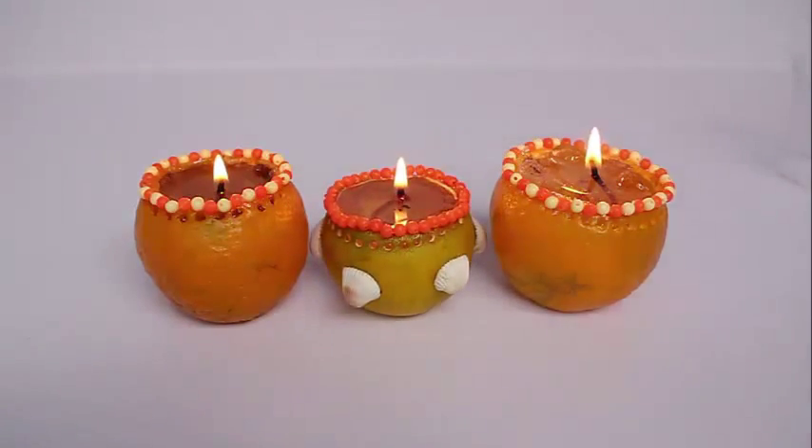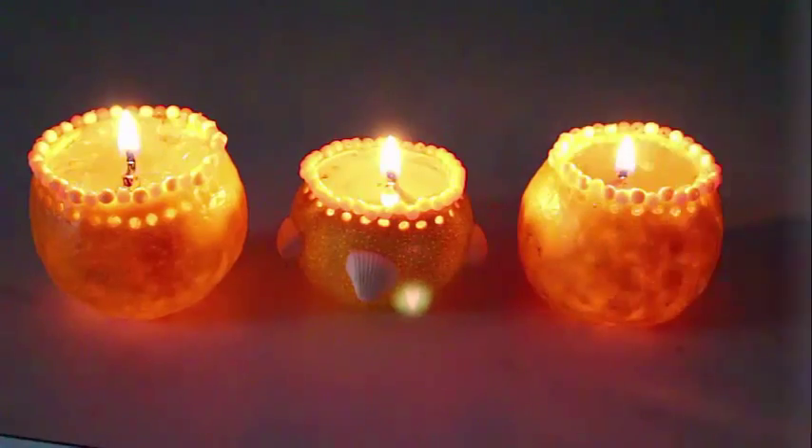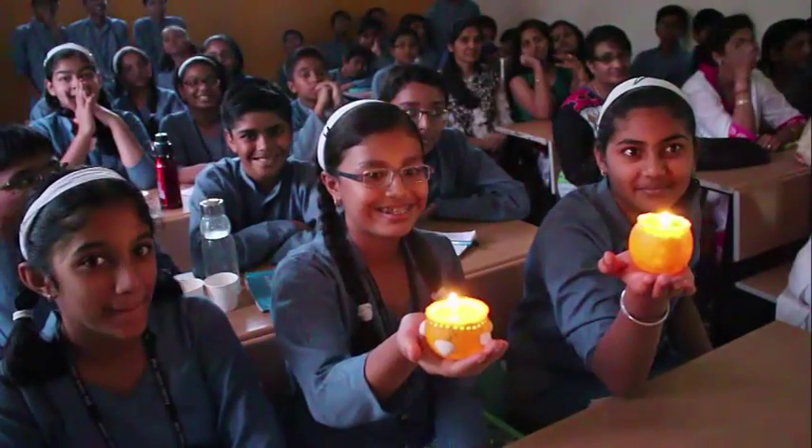Here are a couple of lamps made from oranges, sweet lime, and lemons — look how beautiful they look when they glow at night. The translucent shell glows itself.